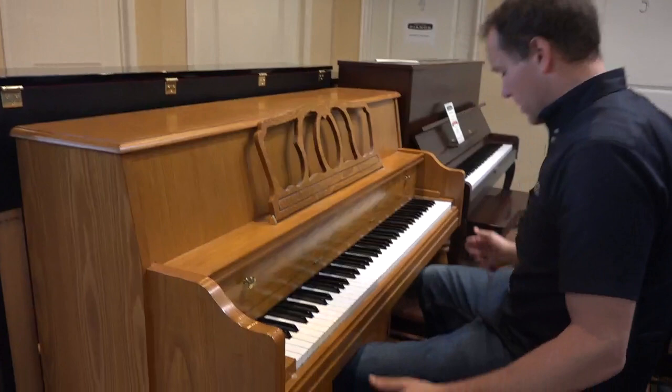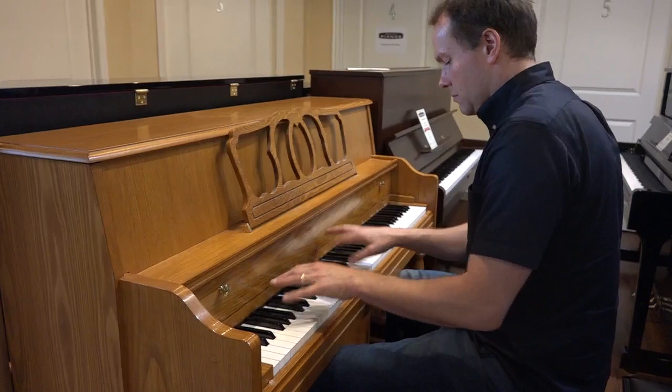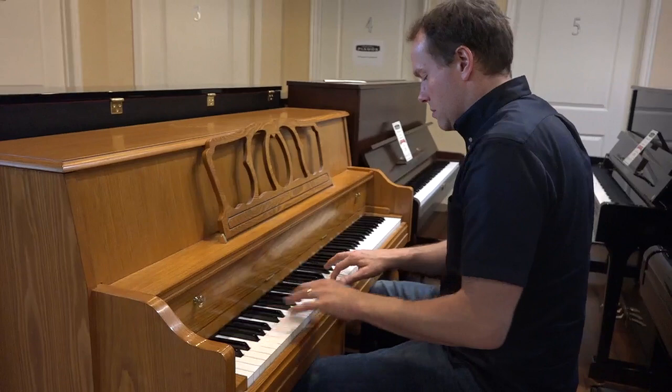I'm going to try to play it and hear how it sounds. Here we go.